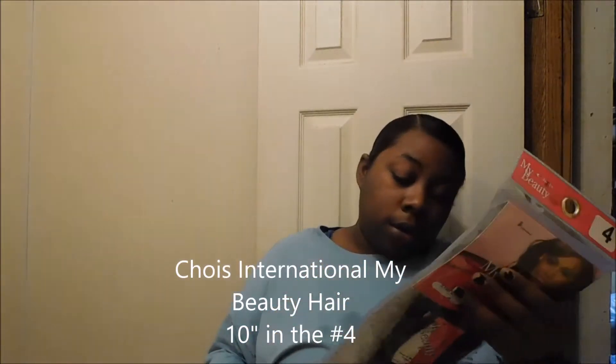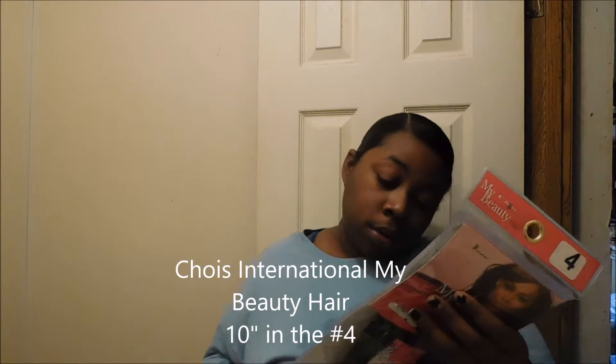Today the hair I'm using is called Chose International My Beauty Hair, and it is synthetic yaki weaving in 10 inches in color number 4. It's supposed to be human hair quality and tangle free — that's what it says. It also says you can wash this hair, but you know how I feel about washing synthetic hair. I'm not really fond of it.